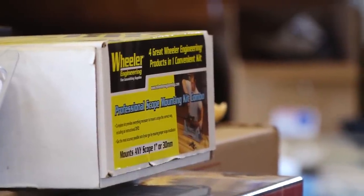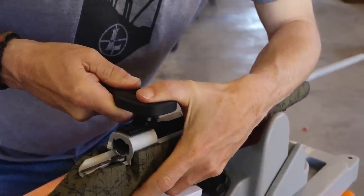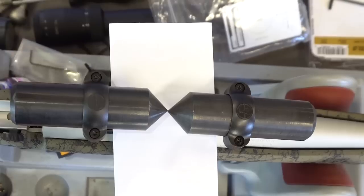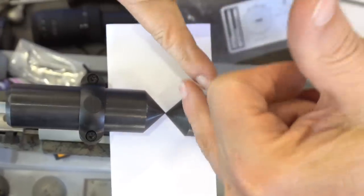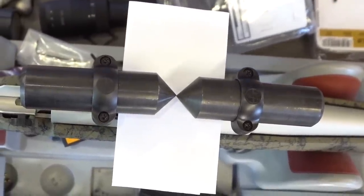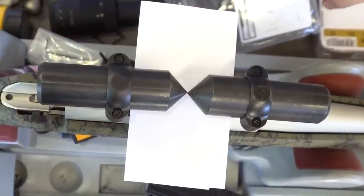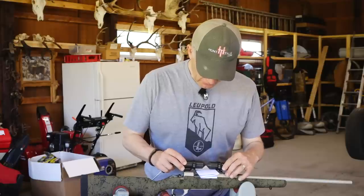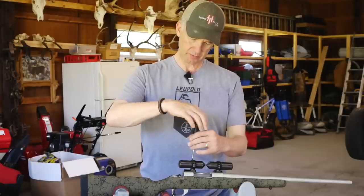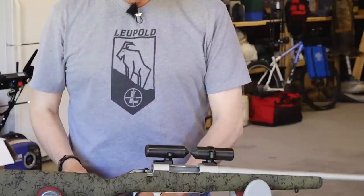That's why you want a good alignment kit — this whole lapping scope mounting alignment kit from Wheeler just solves these problems. Now I've adjusted this and it's about as close to perfect as you're gonna get. It almost looks like an X where they meet. When you've got old eyes like I do, I always put a piece of white paper underneath for the contrast to tell me where we're at.